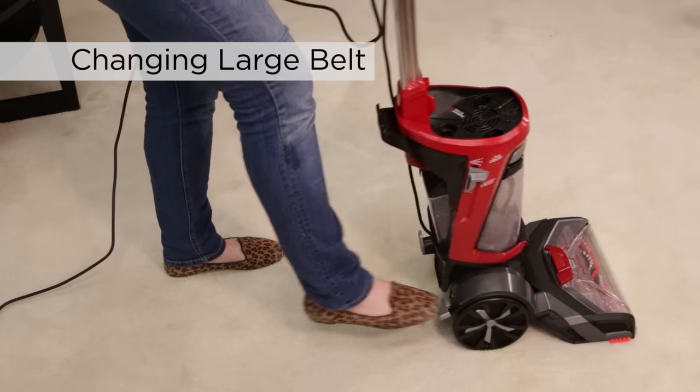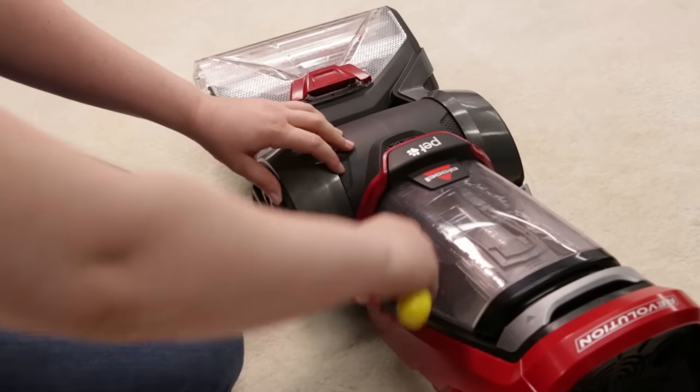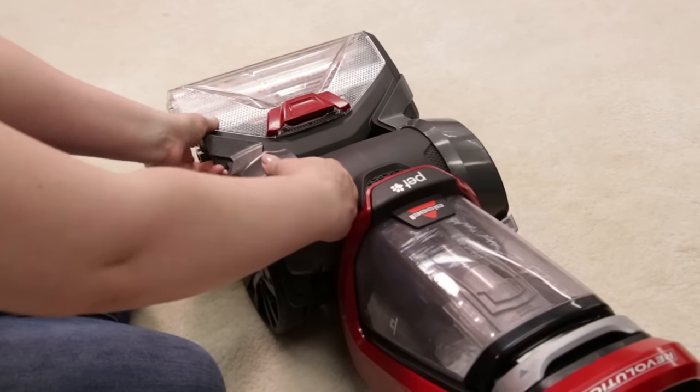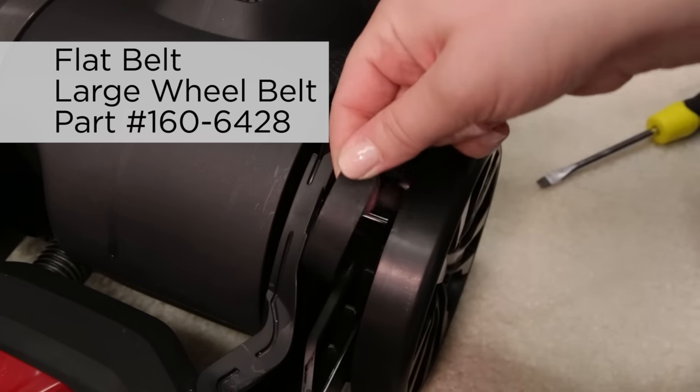To remove the large wheel belt, press the recline button and lay the machine on its back. Use a flat head screwdriver to help lift the belt access door and remove. If the belt is broken, gently remove it from the machine.